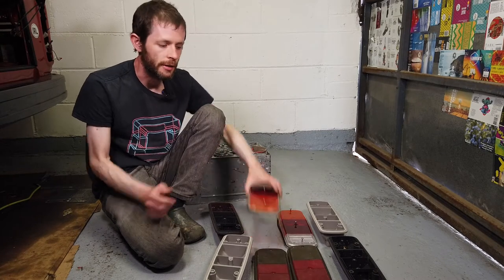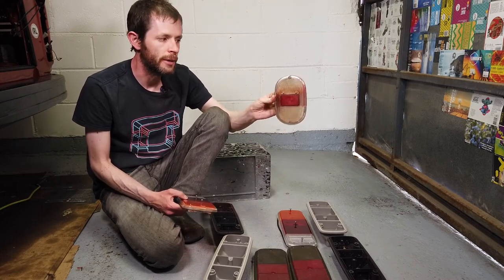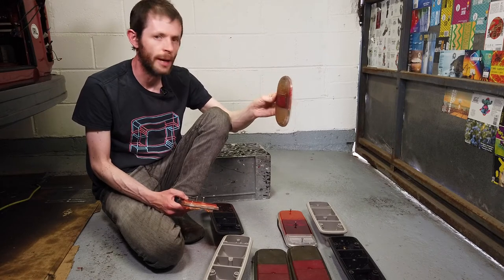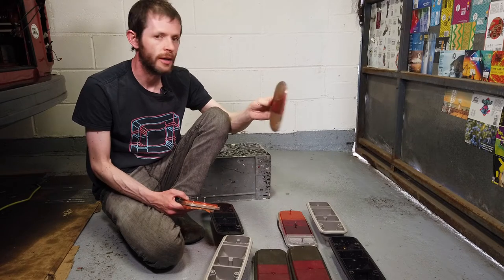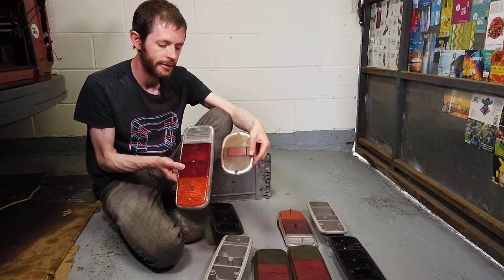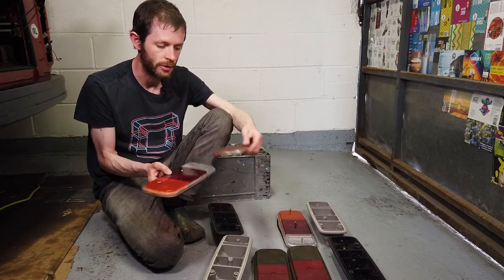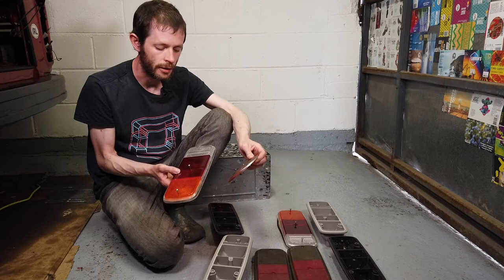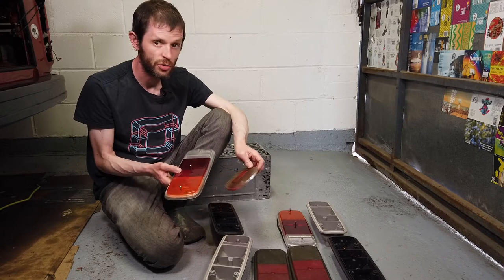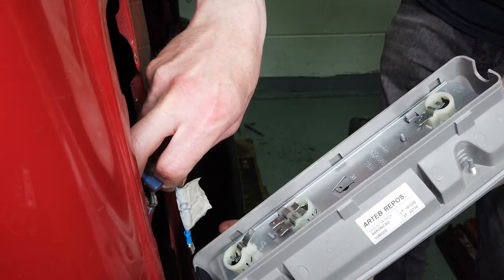It's also easy to tell the difference between the late bay light units and the early bay ones. This one came off the green van and is from an early bay — they're actually very similar to the ones on the split screen vans; they didn't change them much. The early bay units are a lot smaller than the ones on the late bays. On the late bays they expanded them quite a bit to accommodate things like reversing lights and more substantial brake lights and indicators — just safer overall, bigger light means you're more visible.